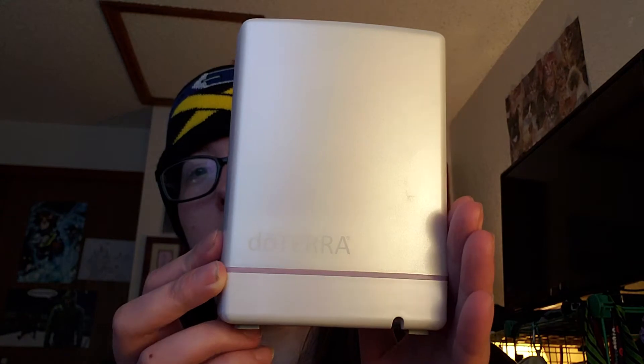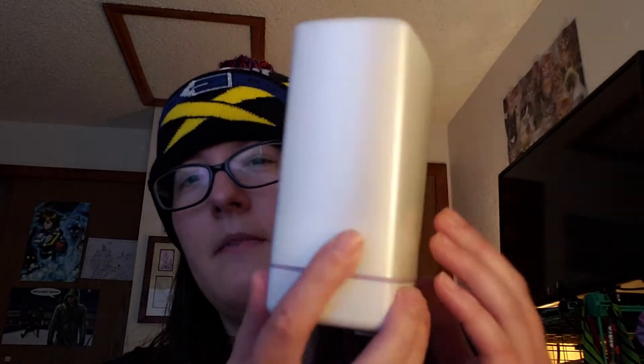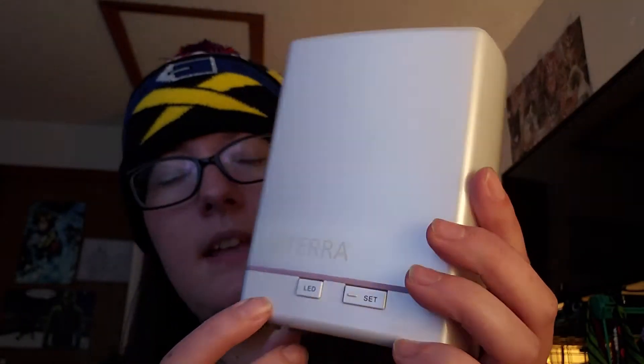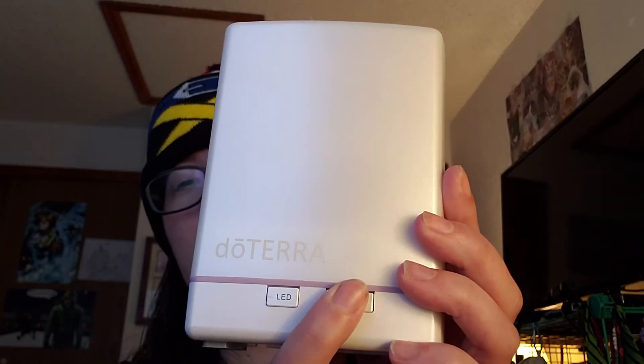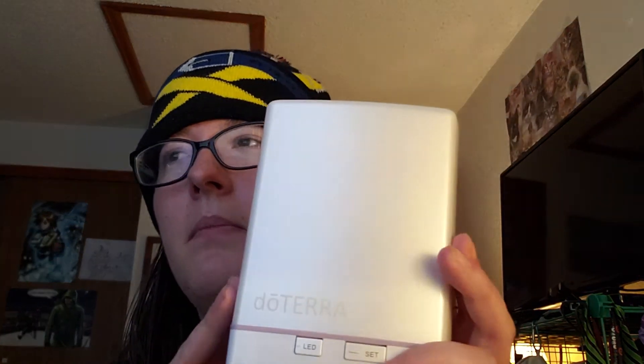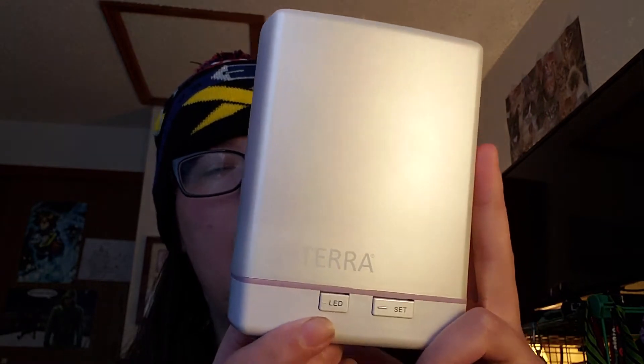This one is the Lumos diffuser from doTERRA. Turn around so you can see the buttons. It has the set button — you push that to turn it on, and then you can set how long it actually goes for. This one, I believe the max is like 12 hours.